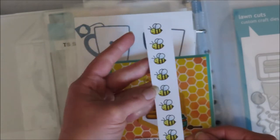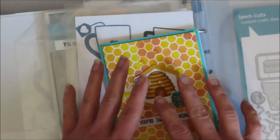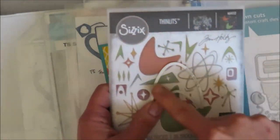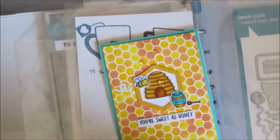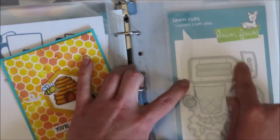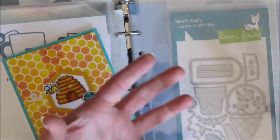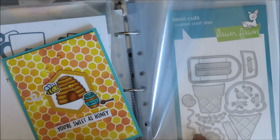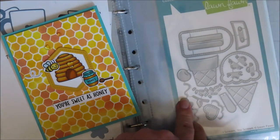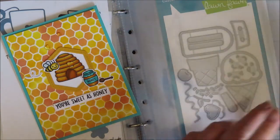But this bee is from the Berry Special stamp set, so I have a Lawn Fawn bee. And then for my hive — I have this set that I bought, and the ice cream or lollipop portion from Ice Cream You Scream could be maybe a hive. This one has a drip, so if you've been looking for a drip that's still available, you could definitely use it to get that dripping honey look since the drip from Tim Holtz is discontinued — which I did not know.